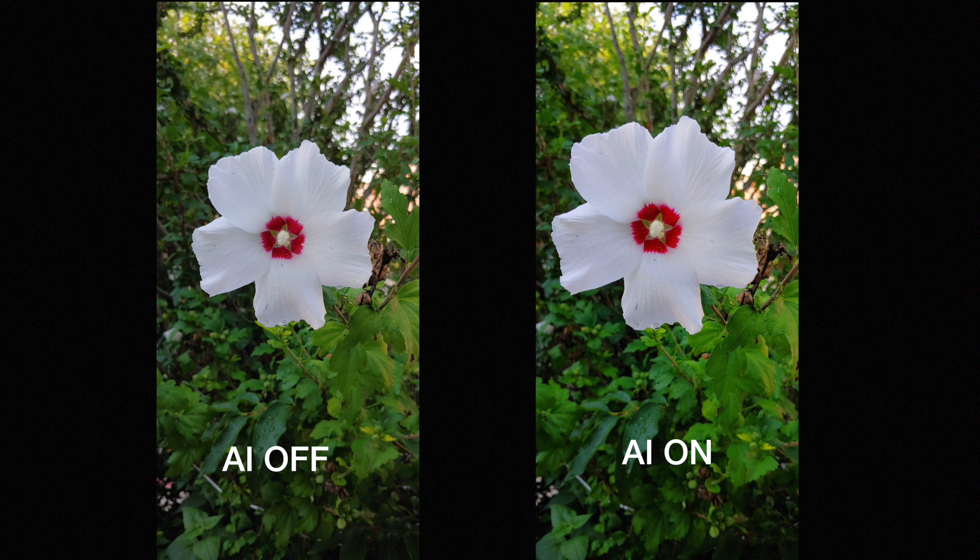I think the whole AI feature is cool and it's definitely something we are seeing more on other smartphones. But I think it still needs some refining.